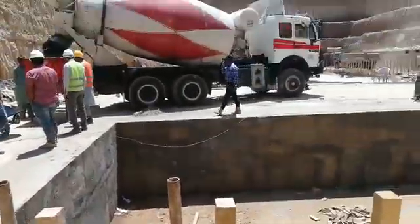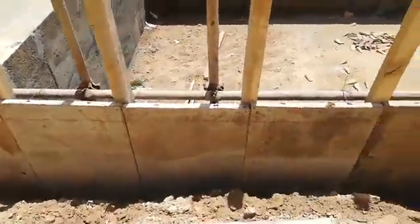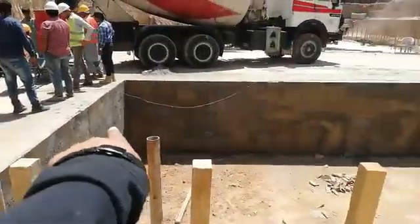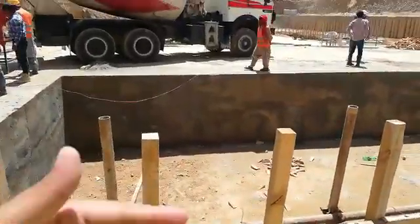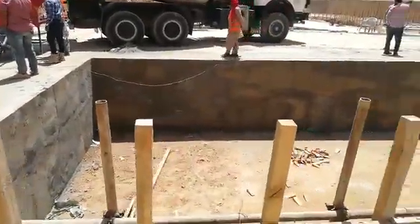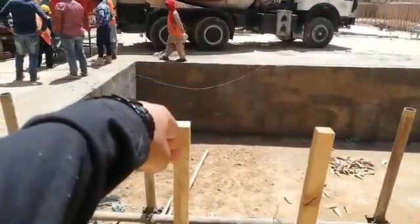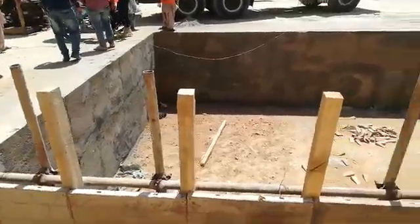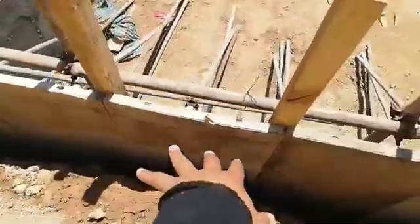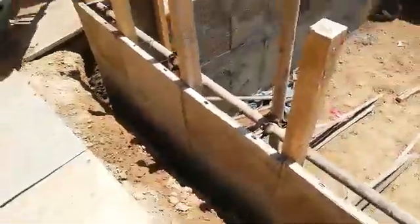First of all, the formwork is ready. This side has been constructed. The wall has its dimensions. After this side, we're going to take 30 inches to the wall. This side will be 6 inches to the wall. But we're going to bring it back to our proper position.